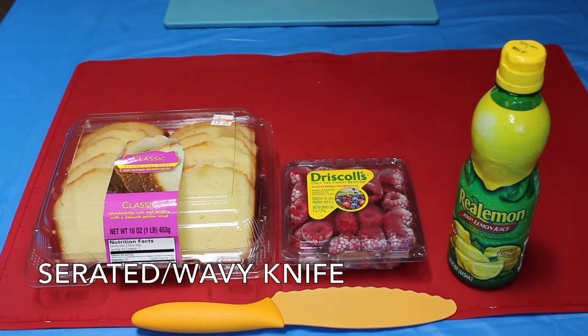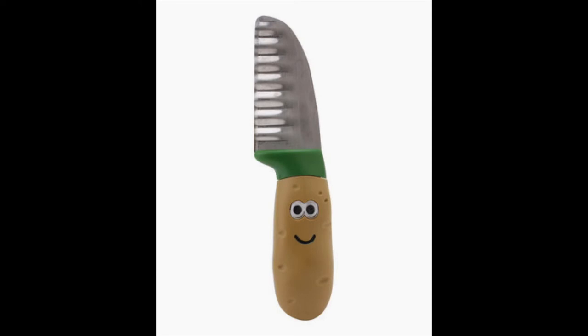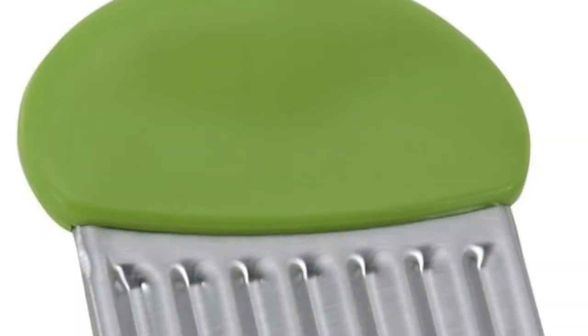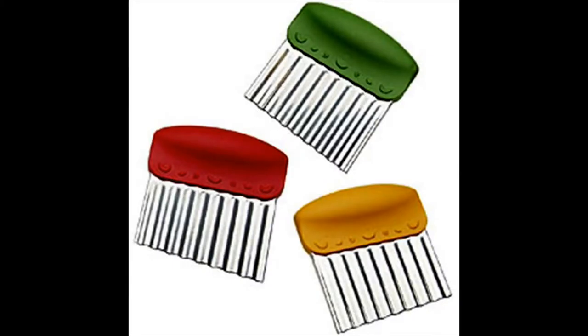I tried to find one of these in my local Bed Bath & Beyond, but I just couldn't find one in time so I settled for the one I have in my kitchen. I did later find out that they sell them at Walmart in different colors, so if you really want one, go check it out. I put a link down below in the infobox.